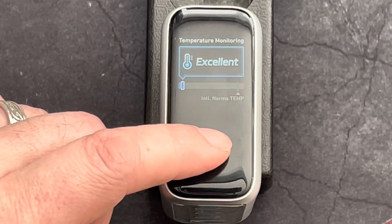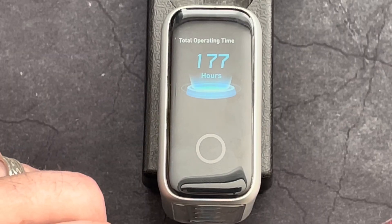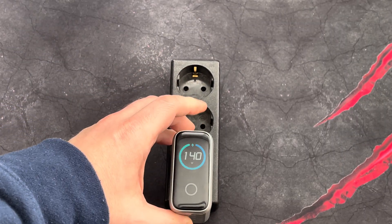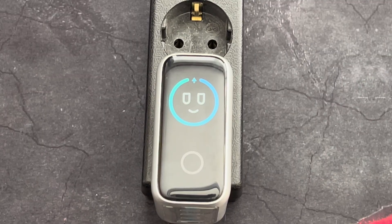It also shows the total runtime of the adapter, which is a little useless, but alright. And what I thought was really cute, adding a little character to the adapter, is this cute face the adapter shows when it's not busy and is going to sleep.